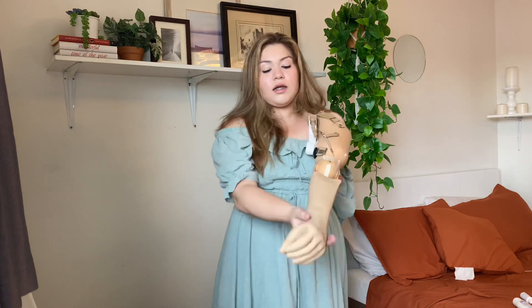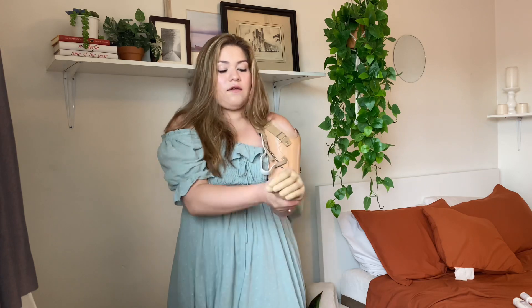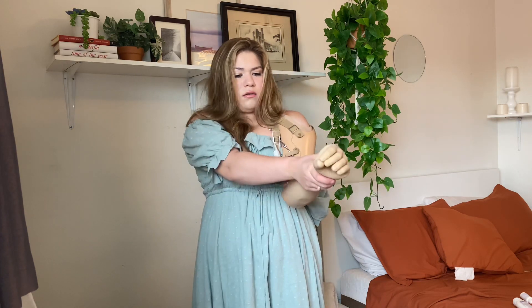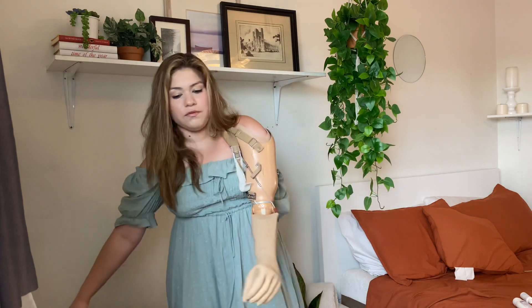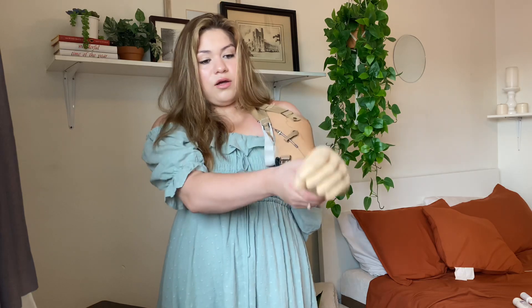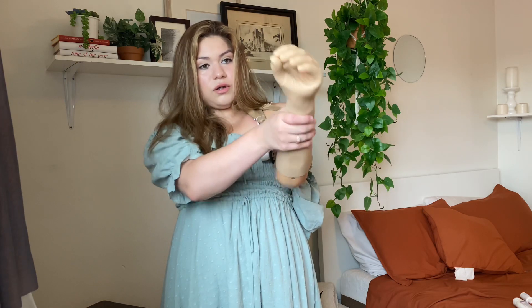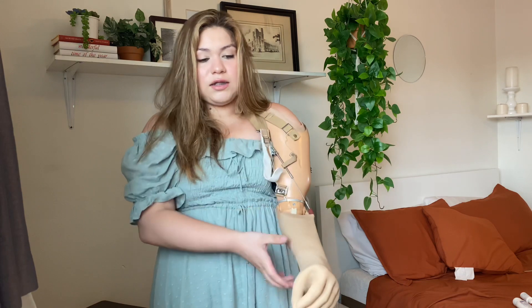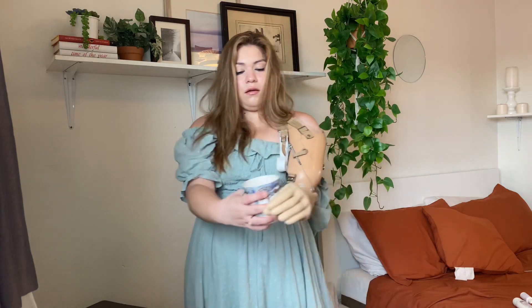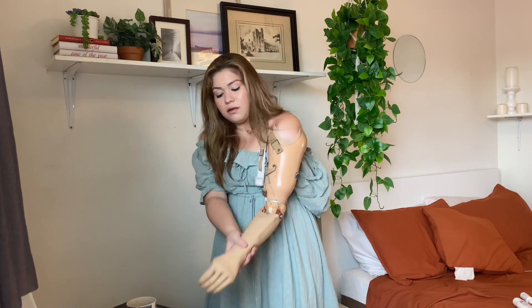People also ask me if my fingers can open, and I'm going to show you exactly — they can open just a little bit. If I want to open them, watch. Let me move this table. If I want to move my fingers I can — I move them in and then out, open and close, open and close. So let's say I want to get something — like if I want to get this cup.